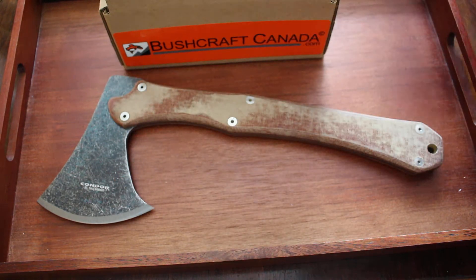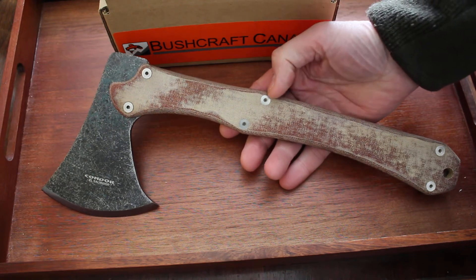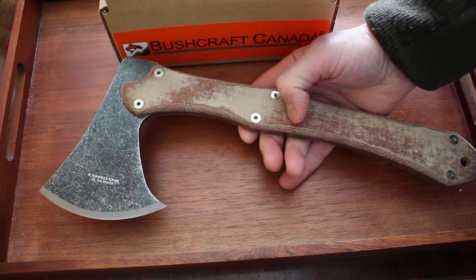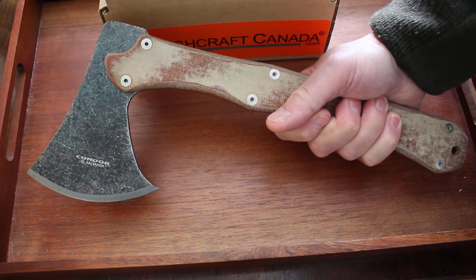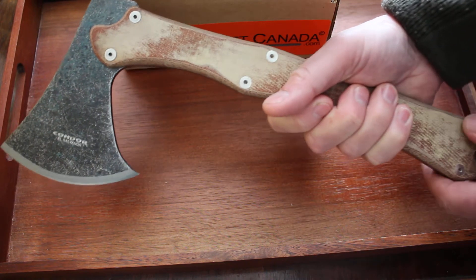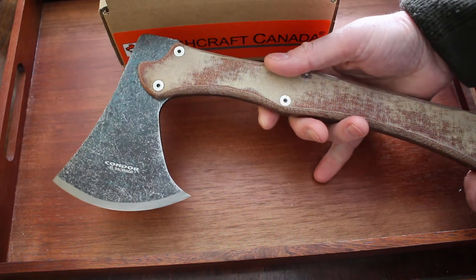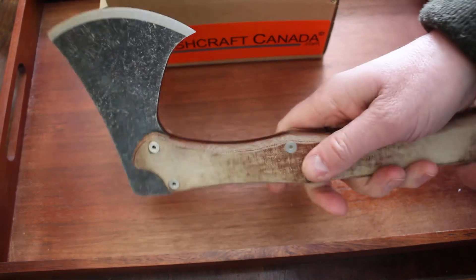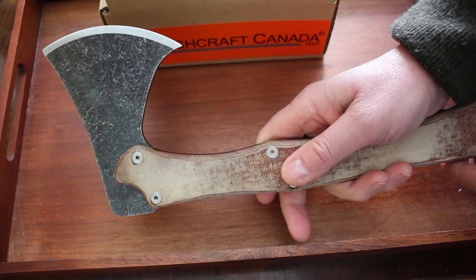So, a nice quality axe. If you're looking for a good camp axe, particularly if you like this monolithic design, these are definitely worth a look. It's a nice balance — 14 inches overall length — so you've got a nice sort of leverage on the handle and a nice wide cutting face. Quite a flared head, actually. Very nice design, comfortable axe to use, very strong, good quality materials.